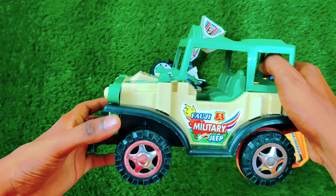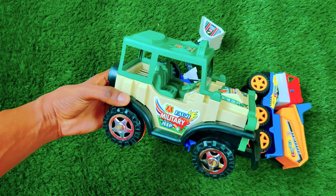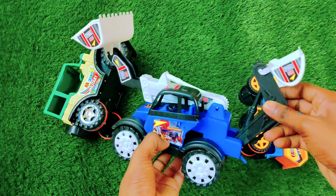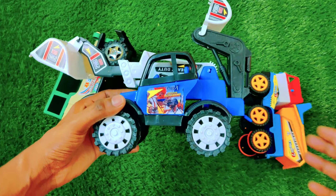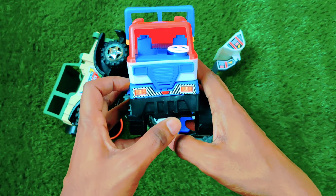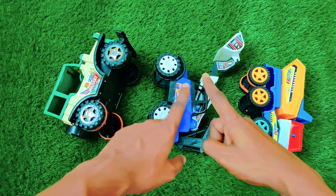Our jeep is completely ready — amazing and so beautiful, with an amazing design and amazing colors. Let's put it over here. We have a two-sided crane, a dump truck — a six-wheeler dump truck looking so crazy. If you like the video, then like the video, subscribe to the channel. Thanks for watching, bye bye!